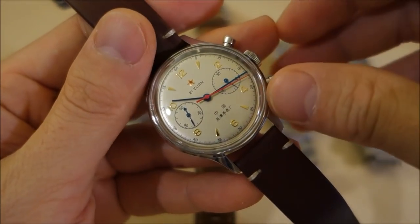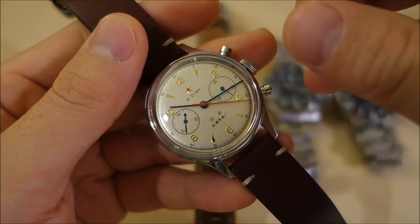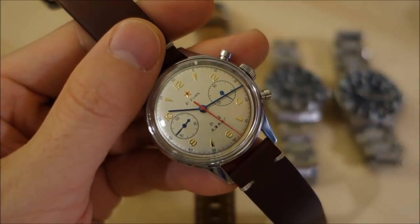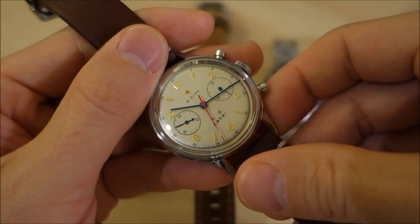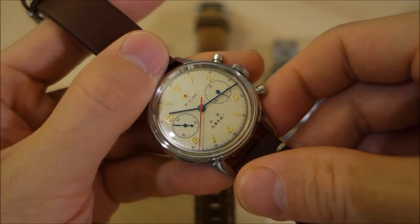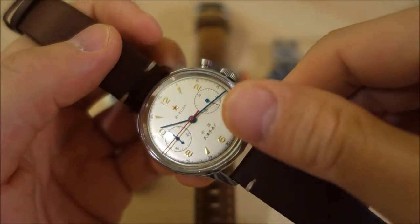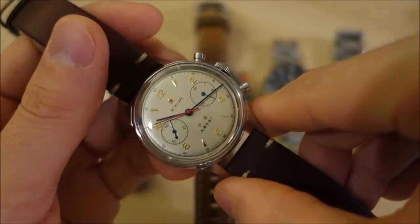Scratch resistance is very low, but break resistance and shatter resistance are very, very high. Some people say this is almost unbreakable. In my research, the amount of energy you would have to put into a piece of acrylic to break it is phenomenal. It may really deserve the moniker of being the unbreakable glass. Let me know if you have seen or experienced an example of an acrylic crystal watch breaking.